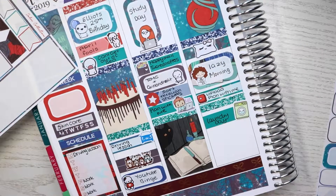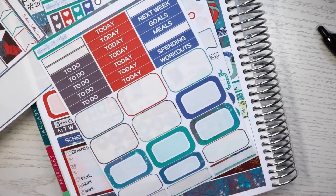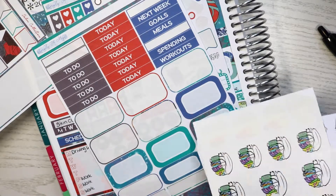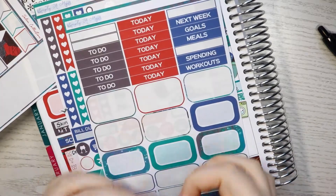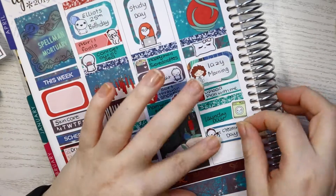Then I wanted to mark that it was cleaning day, so I used this Once More With Love cleaning sticker. Then I marked that I made myself some chicken salad, which was actually really nice - if I can remember correctly it was very nice. I was going to mark that I was going to have a pamper night, but I actually didn't have a pamper night that night. I used this chicken salad sticker from Happy Day.